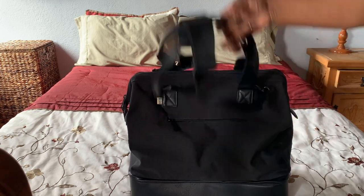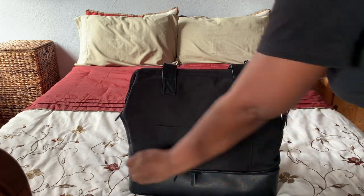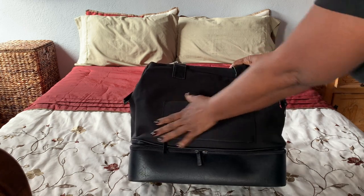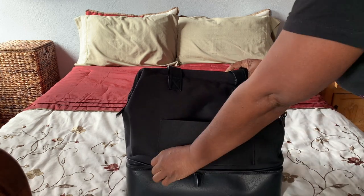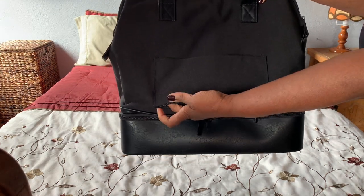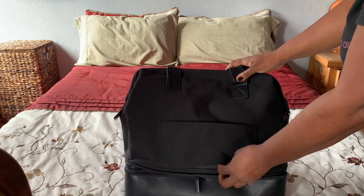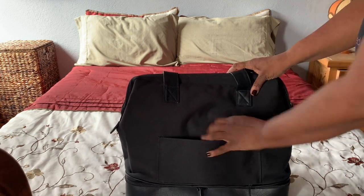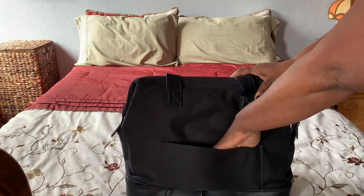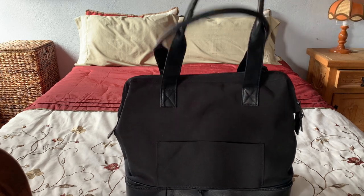Another feature I really like is this back pocket, which has a zipper. You can open it up and slip it over the handle of your roller carry-on bag, so it's easy to move around the airport. I really like that a lot. And if you don't want to use it that way, you can close it up and use it as an extra pocket. That's a pretty cool feature.